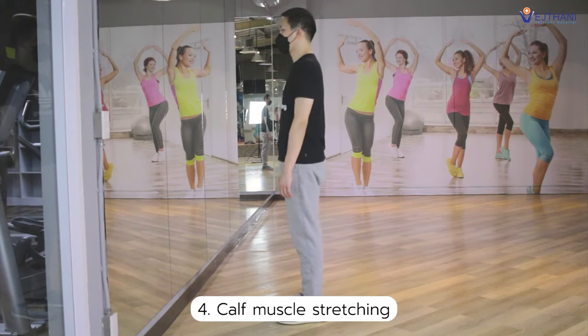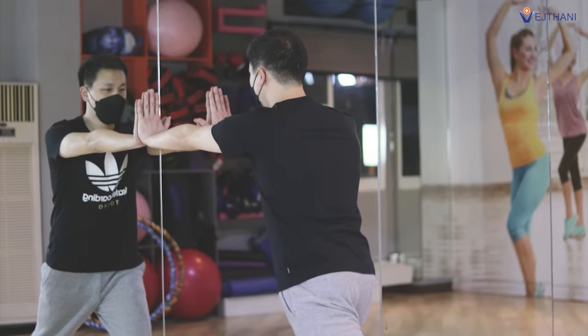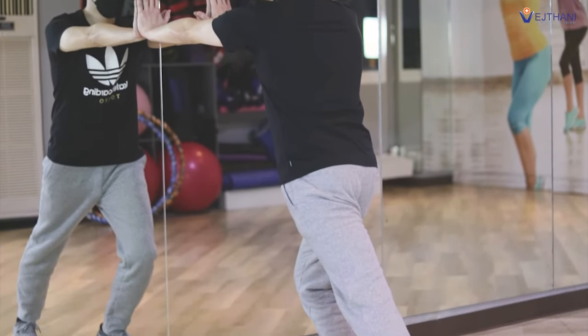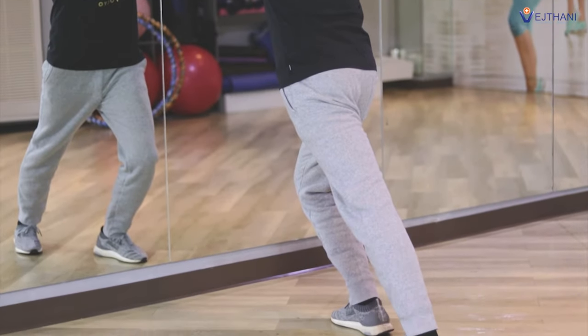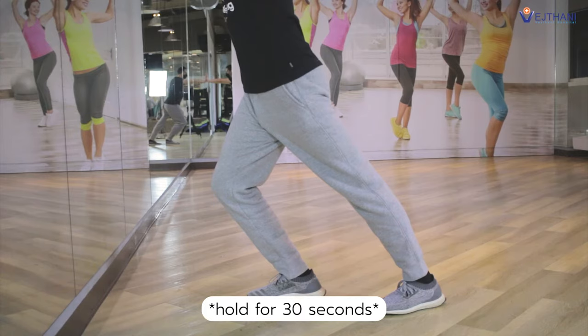Next, stand facing the wall, push the wall with your hands and step one foot back into a mini lunge. Then bend your front leg and keep your back leg straight until you feel a stretch in your calf. Hold for 30 seconds and repeat it again.